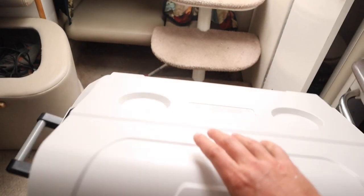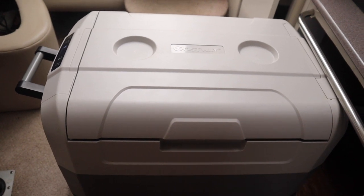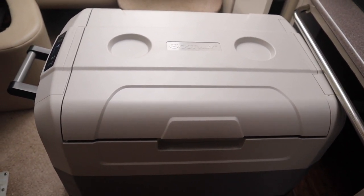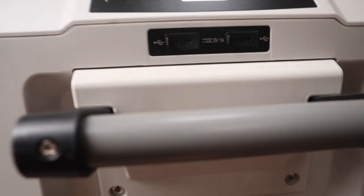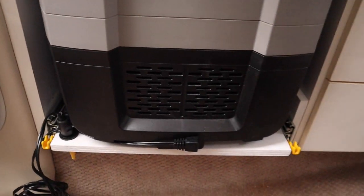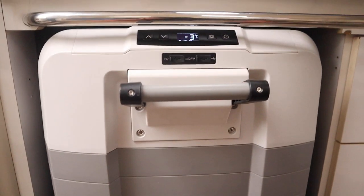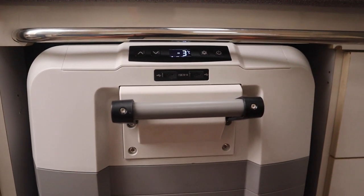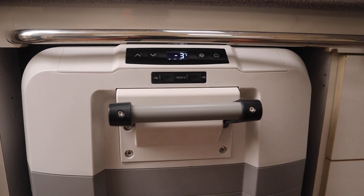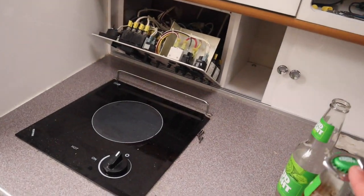Right now in economy mode it's only pulling about 0.3 amps off the batteries. I'm really happy with this. This is part of a bigger project we're going to work on, which I'll show you guys later.